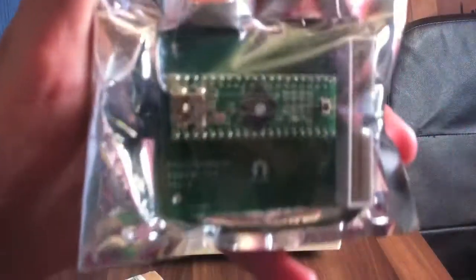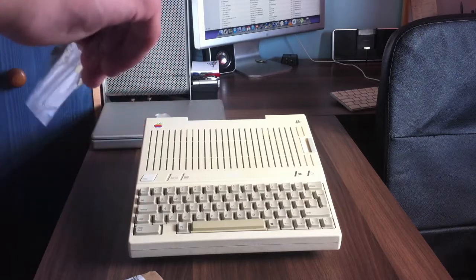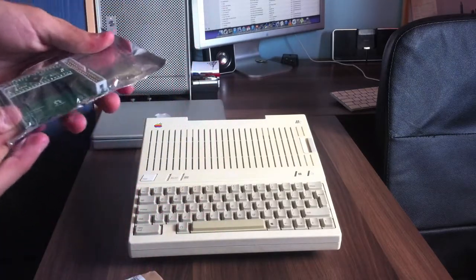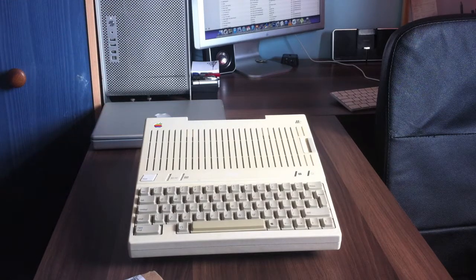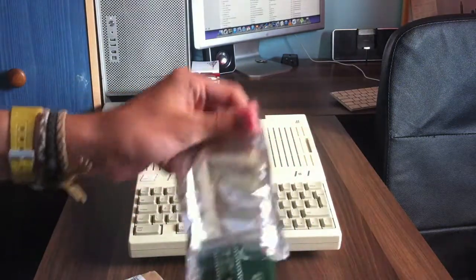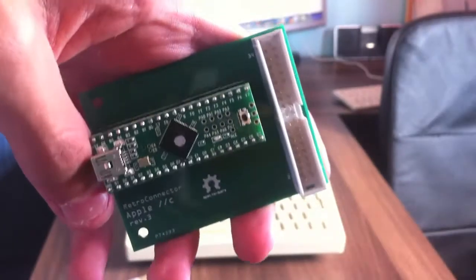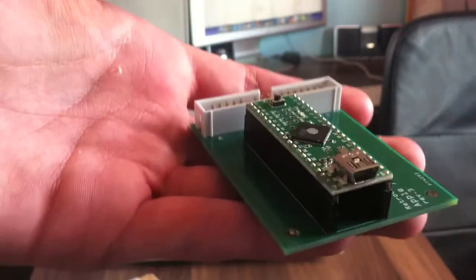I believe it's based on Teensy, which is a little Arduino-based board, which is pretty awesome. And he did ship the right revision, which is lucky — would have been a bit of a nightmare if he sent the 2e model. There she is — that's the connector that the Apple IIs use. You plug your Apple II keyboard into that end, plug the USB cable into this end, and fingers crossed it should work. No problems whatsoever — Windows, OS X, Raspbian, anything.